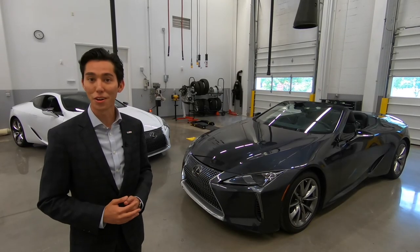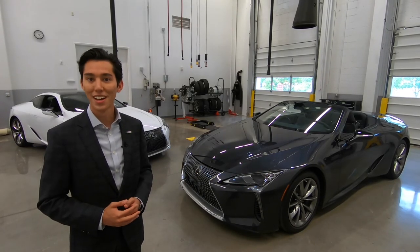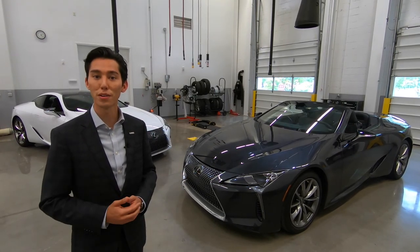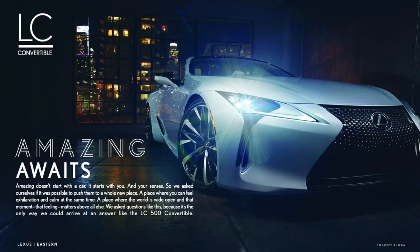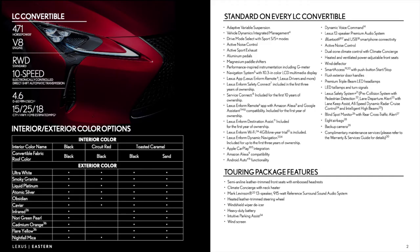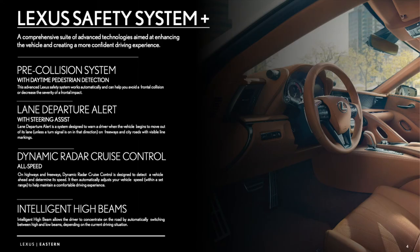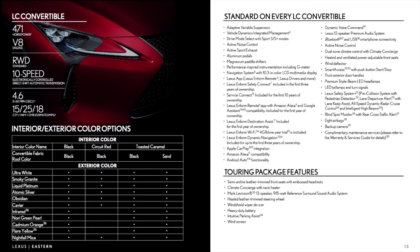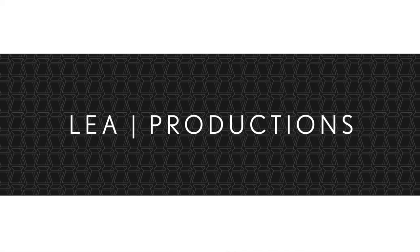Thank you for watching that video. I really do hope you enjoyed it. This is an amazing car and truly a first for Lexus. If you'd love to be a part of this amazing experience, please contact your local Lexus dealer. If you have any questions on how to configure your LC convertible, ask about our ordering guide. Thank you.